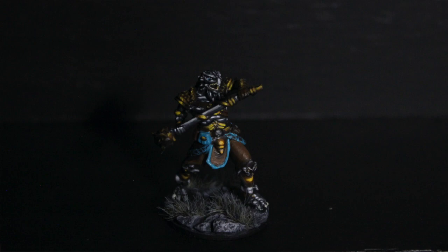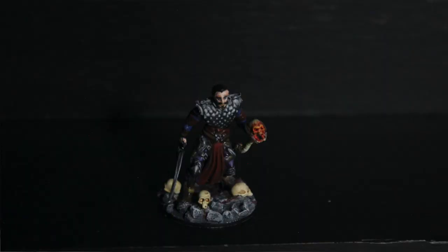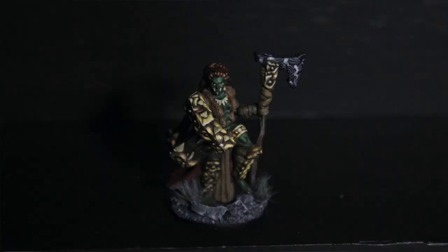Then I started getting into non-metallic metal painting — trying to do this pretty early in my stage of painting, so just beginning to see how that works. Continued with my NMM with this necromancer, Vesnon. And an orc chieftain — she is carrying an obsidian-headed axe. I tried to make it look like it has conchoidal fractures on the axe head.